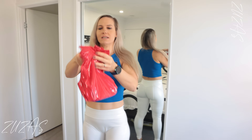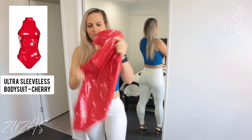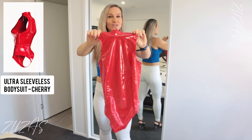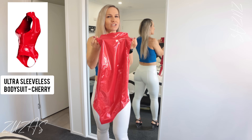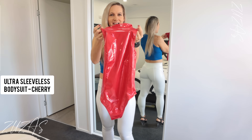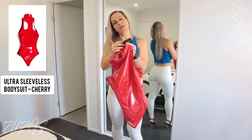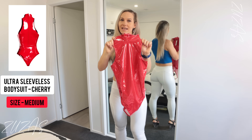This one is called the Ultra Sleeveless Bodysuit. 'Ultra' is based on their Ultra aesthetic range — when they do their pants it's the shiny fabric with their Ultra color. The color is called Cherry, if I'm not mistaken. Yes, it's called Cherry. I got a size medium based on their sizing.